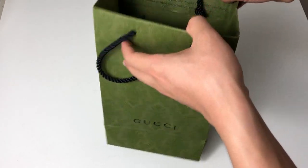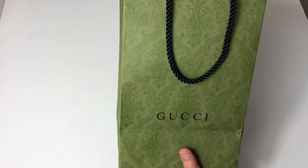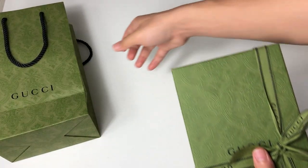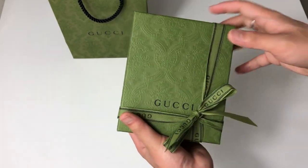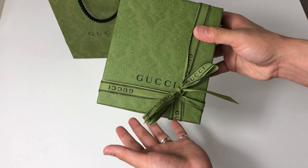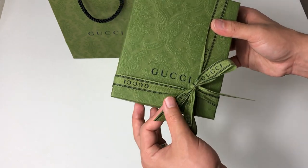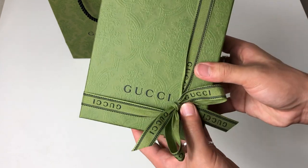Hey guys, so today I'm going to show you what I got for my birthday. This is Gucci's newest — as of today — newest Ophidia line wallet. I already used this but for aesthetic purposes and for your entertainment, I tied this bow again the best way I can — did a bad job, but anyway let's open it.